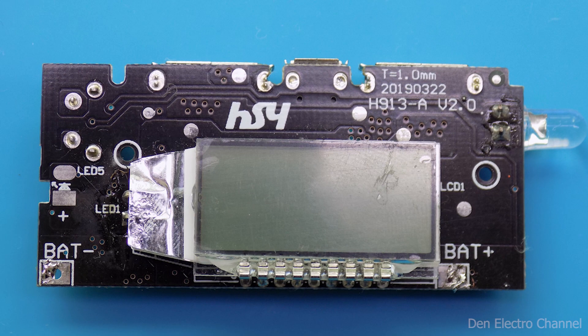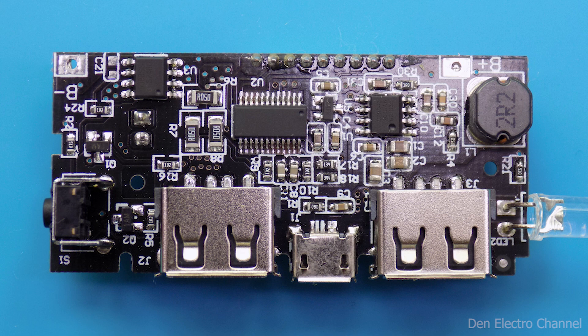There is nothing interesting on the front side of the board — only a monochrome LCD display and two battery terminals. At the back there is a button, three connectors, a white 5mm LED, and many SMD components. This chip is 5088SS. It monitors the maximum voltage of the batteries by driving them up to 4.2 volts and follows the minimum voltage. If the battery voltage drops to 3 volts while the phone is charging, the charging will stop.